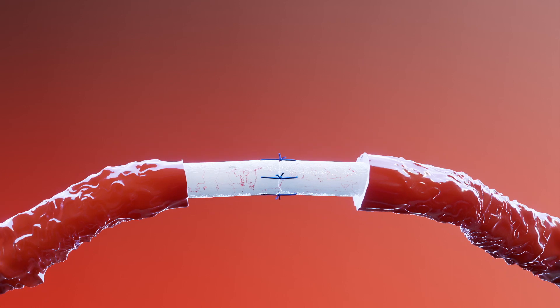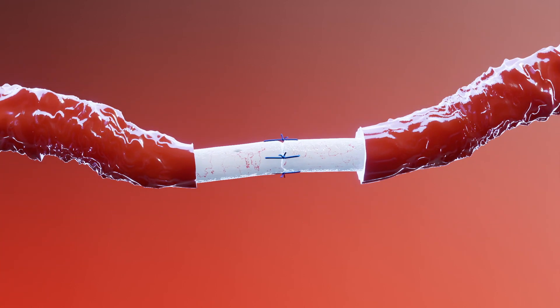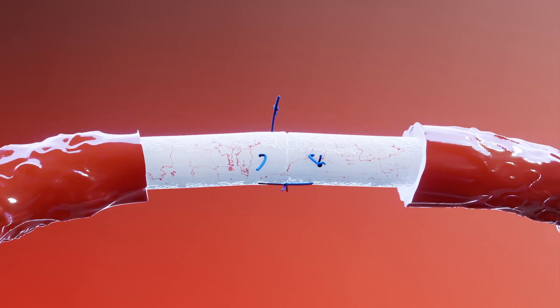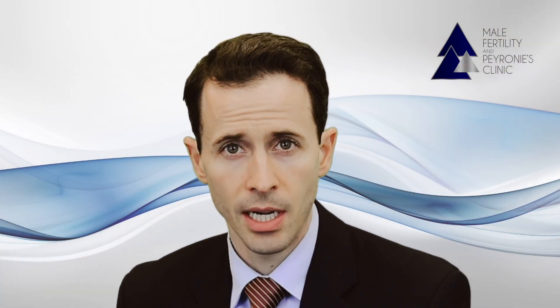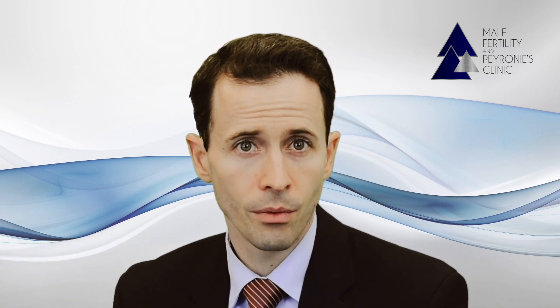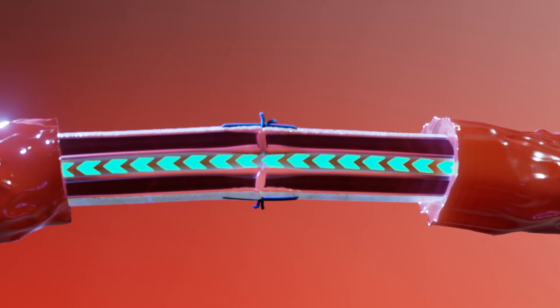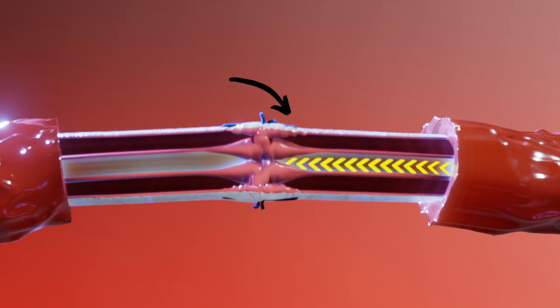Although the area may be successfully reconnected at surgery, when the area is pulled on postoperatively, some of this strain may lead to one or more stitches being pulled apart. This type of strain can occur from even simple activities such as reaching above your head, arching your back, bending, twisting, and so on. If this occurs, rather than the flow being maintained, your body may scar this area down, which then blocks the flow of sperm and results in a failure on that side.